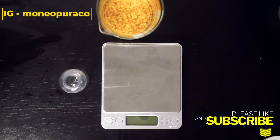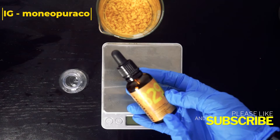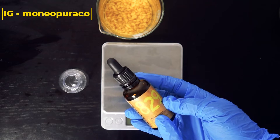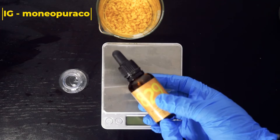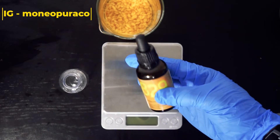When you are buying a preservative, make sure that you check the manufacturing website for the percentage you're supposed to use. I am using Preservative Eco and the recommended usage range is 1%, so that is how I'm going to be making my formula.